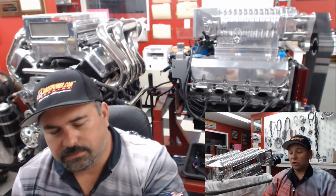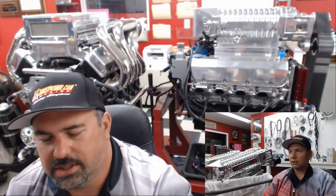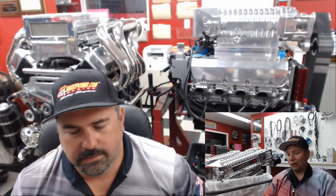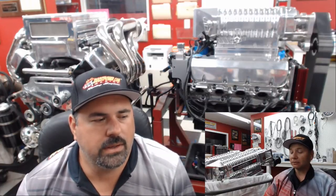Our next question is from John out of Texas and it has to do with dipsticks — both transmission and engine. He's got a small jet boat and they keep working themselves out — the dipsticks are popping out of the holder. Smaller boats vibrate a lot because they're 16 or 18 feet, whether it's a V-drive — which is a rattle box — or a jet boat, which bounces around a lot.